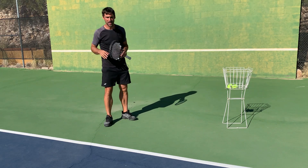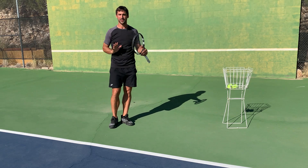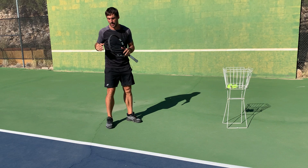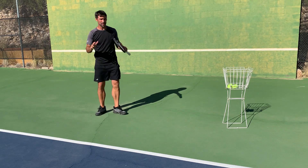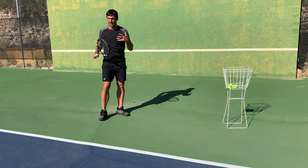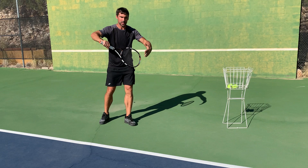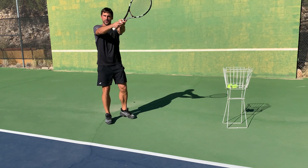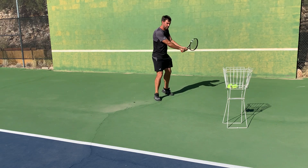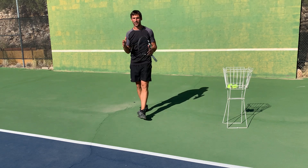So those are the two key factors with this contact point: meeting out in front, and making sure you've got the right distance — and that one's going to vary. The hard part is that the opponent is going to hit it wherever they want, so you've got to get your body in the right place. A lot of it is about getting the footwork right, moving into position. If you struggle with high balls, you've got to get back quickly and allow the ball to drop so you can still meet it out in front with nice spacing.